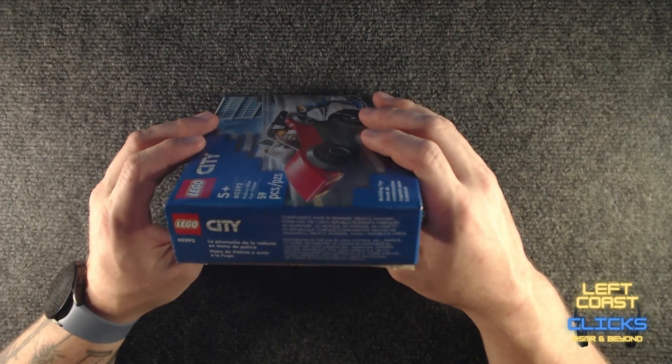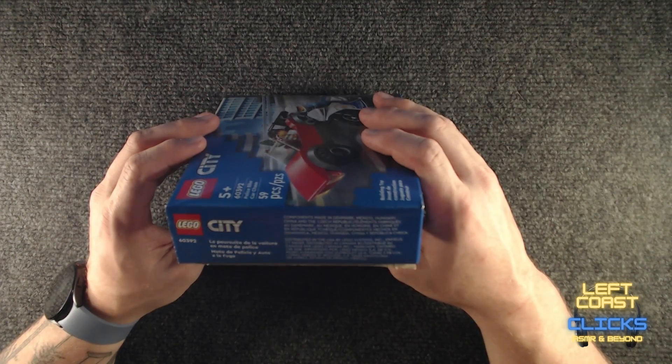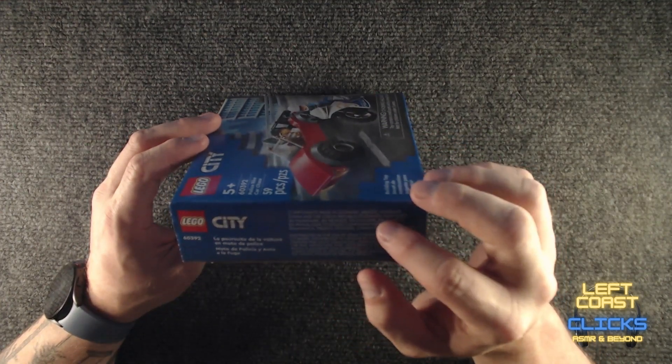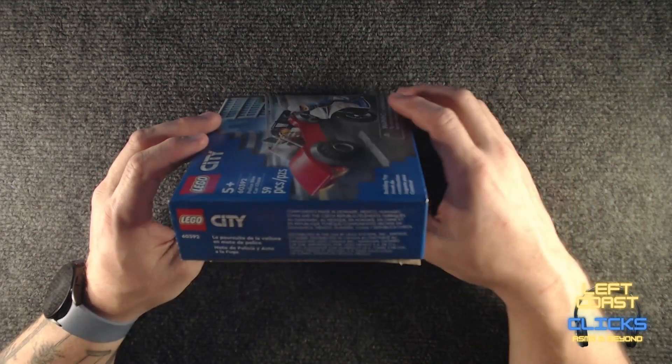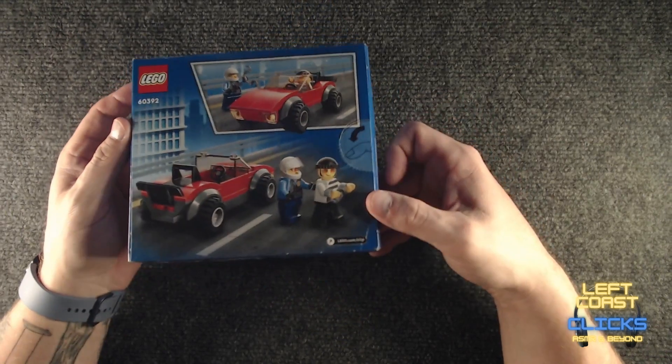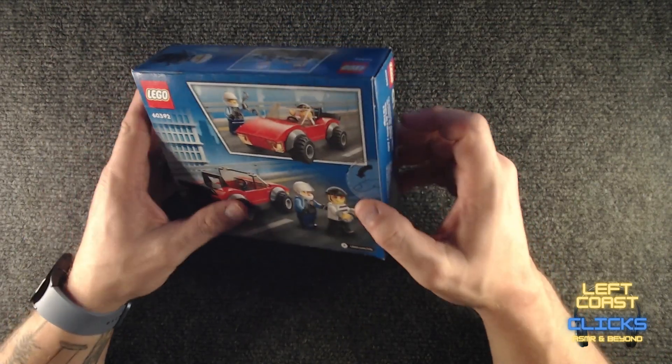Components made in Denmark, Mexico, Hungary, China, and the Czech Republic. That's interesting — so does that mean I could have parts made in Denmark and in Hungary in the same box? That's kind of crazy if it's true. Anyway.